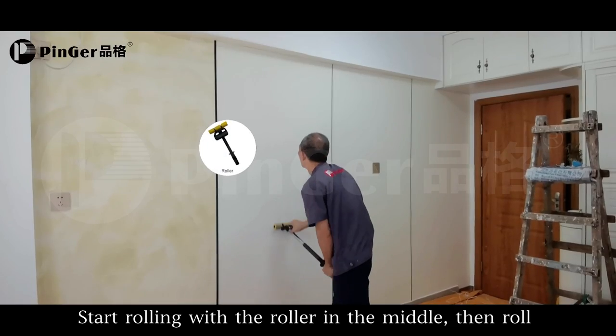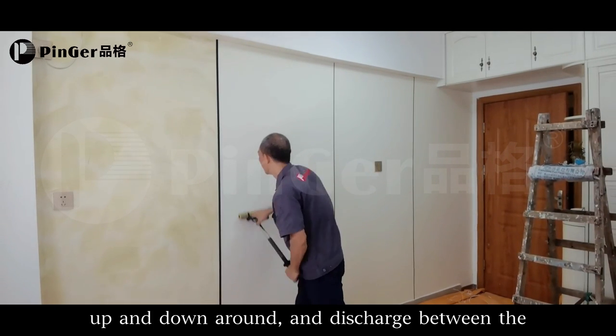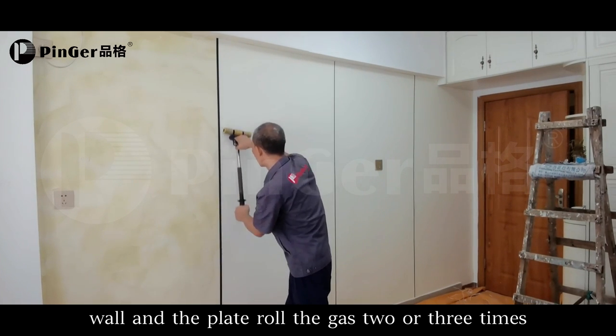Start rolling with the roller in the middle, then roll up and down around the panel to discharge air between the wall and the panel. Roll 2 or 3 times.